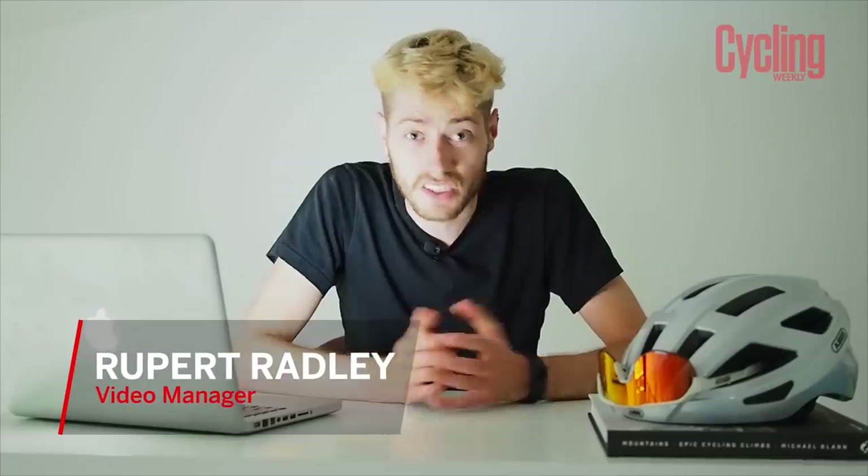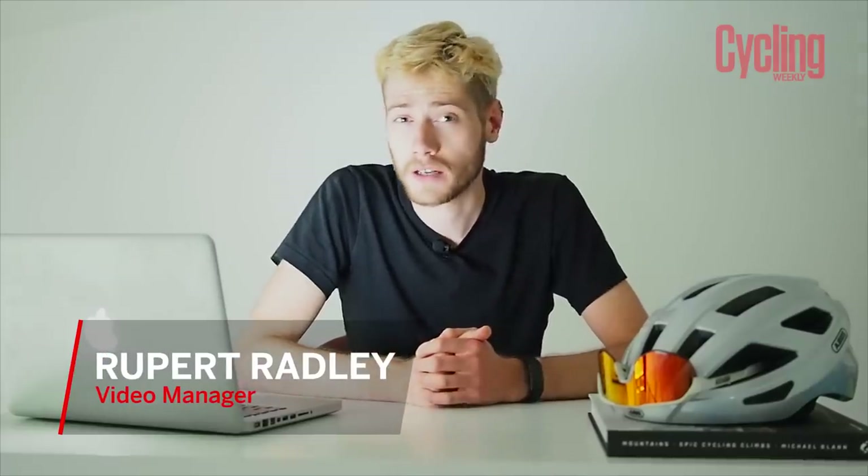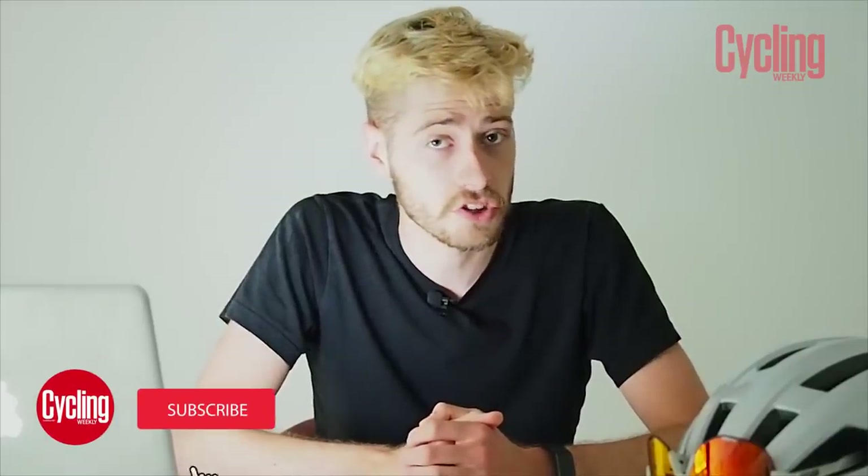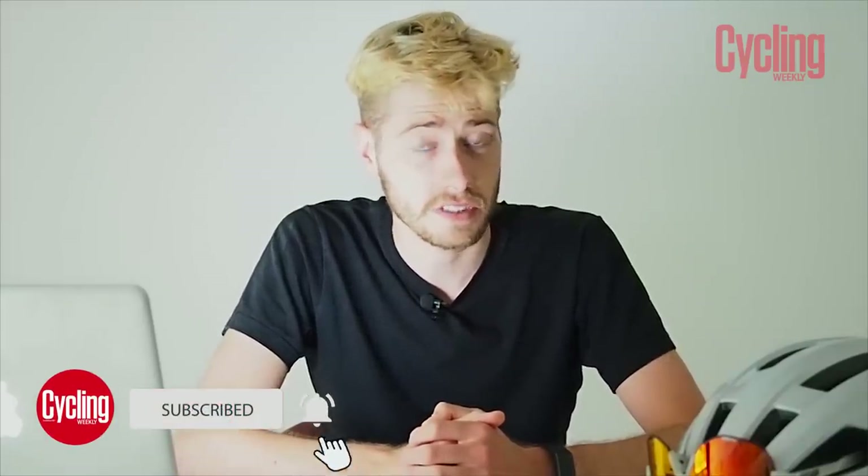Hello and welcome to May's edition of Tech of the Month. It's another lockdown edition, we are still recording from our bedrooms. I'm taking a closer look at the Giant TCR Advanced SL0 disc and Michelle has got some power meter pedals to show us. But now let's go to James who's going to tell us about some fancy new kit from Zip.